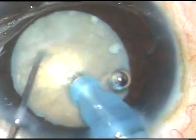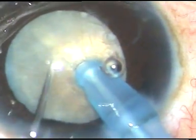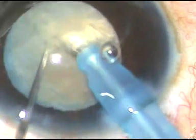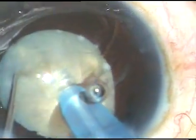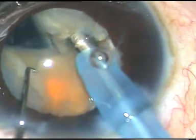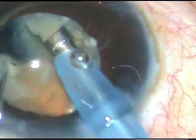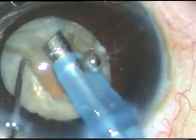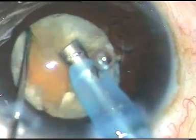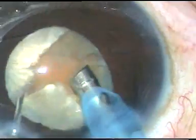Now, in hypermature cataracts, the epinucleus is usually incorporated into the nucleus, and everything is a solid mass. So I have to hold the nucleus with high vacuum. And here is the vertical chop — place the chopper in front of the phaco tip and crack. And after cracking, here you can see the endonucleus. This is a bit brownish.